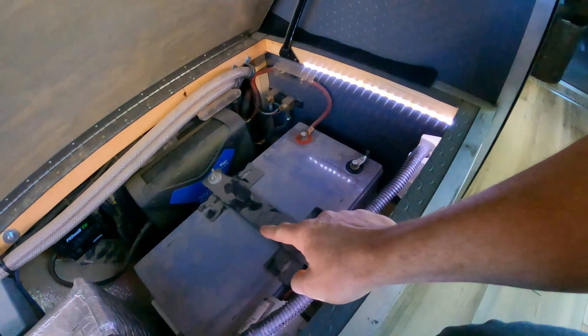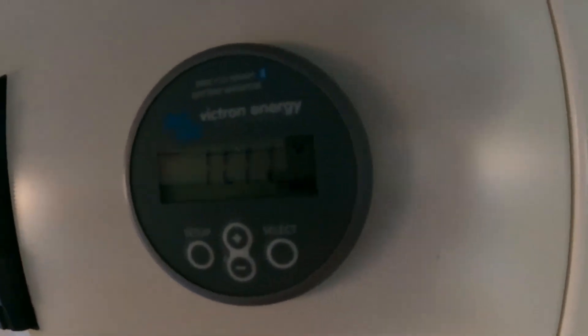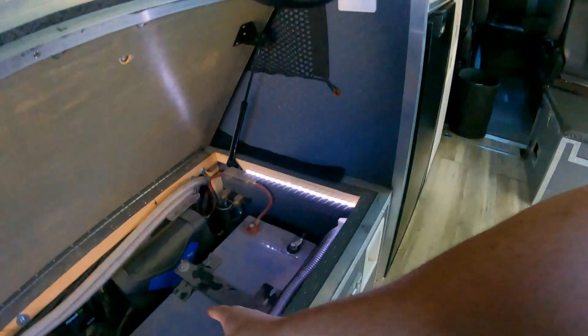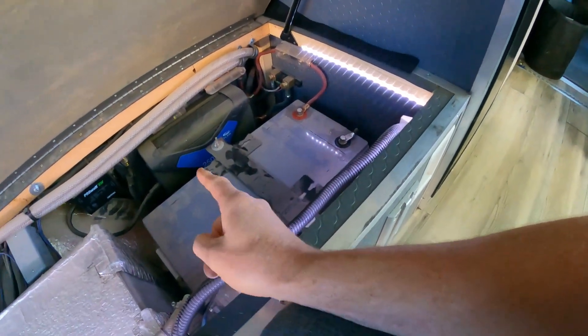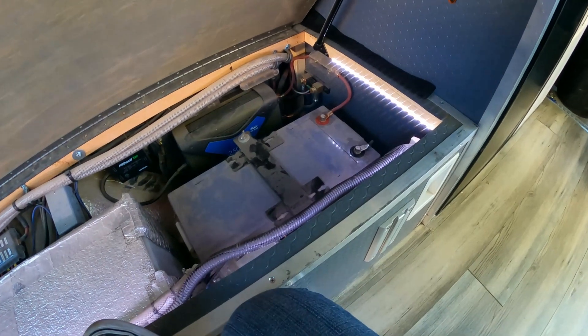The reason I'm changing these batteries out — a couple of reasons, a few benefits — but that battery is dying a slow, miserable death. That battery weighs like 130 pounds and the two six-volts weigh like 70 pounds apiece.